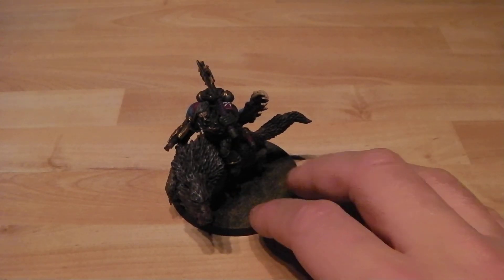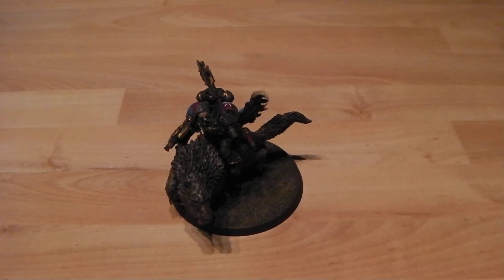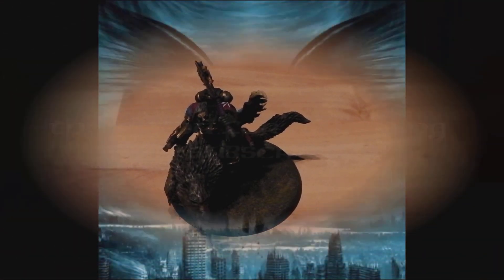So there you go guys, hope you like it. I'm quite pleased with how this has come out, considering it's something a bit different and I tried a few new techniques which came out quite well. I'll probably put a couple of photos up to follow this video. Catch you next time, take care!